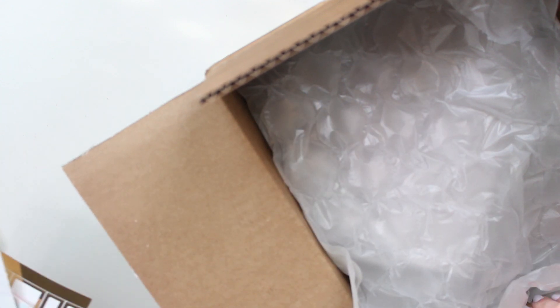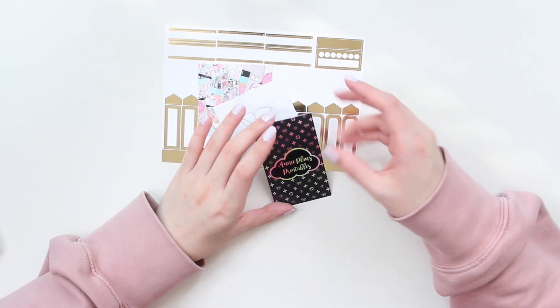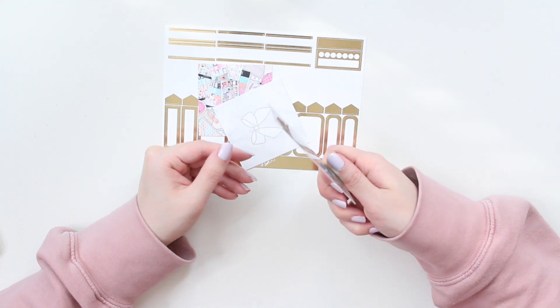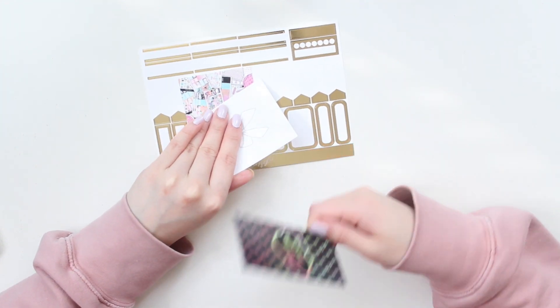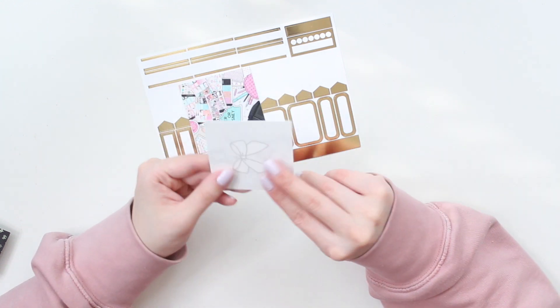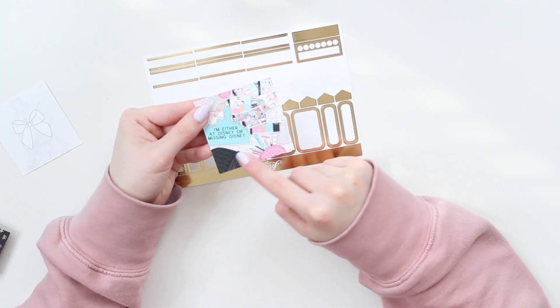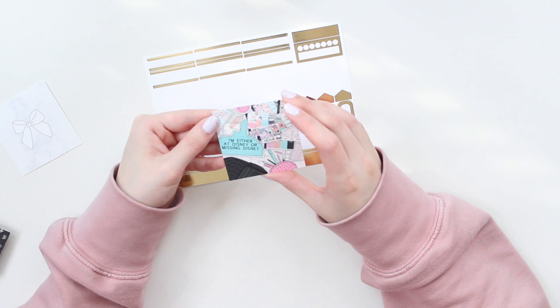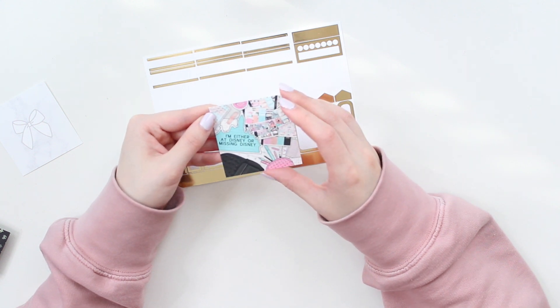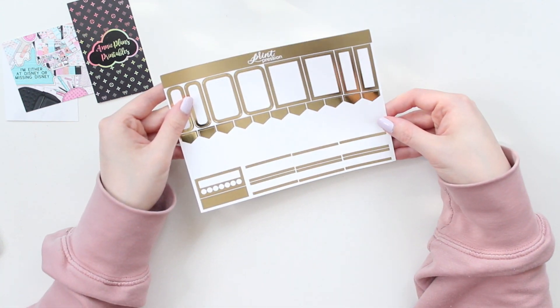These are my freebies, so let me move this out of the way so you guys can see. I do have a few cards — a card from Annie Plants Printables, which is really nice. There is a code on the back so I'm definitely going to be using that. And then here is just a little thank you card from Printpression as well — super cute. And then this is another sort of journaling card from the Park Hopper collection that they did not that long ago. This is the freebie sticker sheet that I got. It is all gold, which is nice. I know I will be able to use that in a lot of my planner spreads.